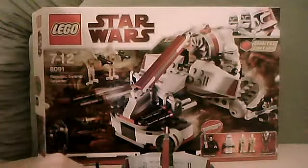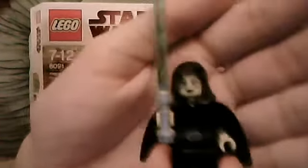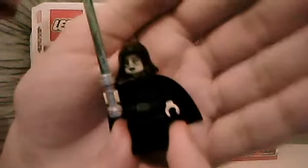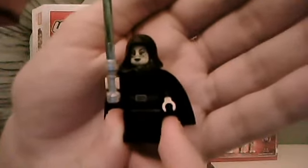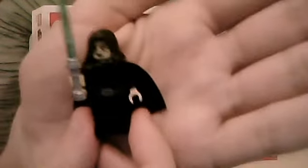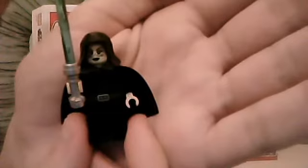The last minifigure is exclusive to the set, which makes it probably more rare. You get Barriss Offee — it's like coffee but without the C, O double F double E. She is the Padawan learner of Luminara Unduli. I thought I'd best get this set especially because I want this minifigure. Because out now is the Battle for Geonosis which comes with Luminara Unduli, so when I get that I'll have both Jedi Master and Padawan learner.